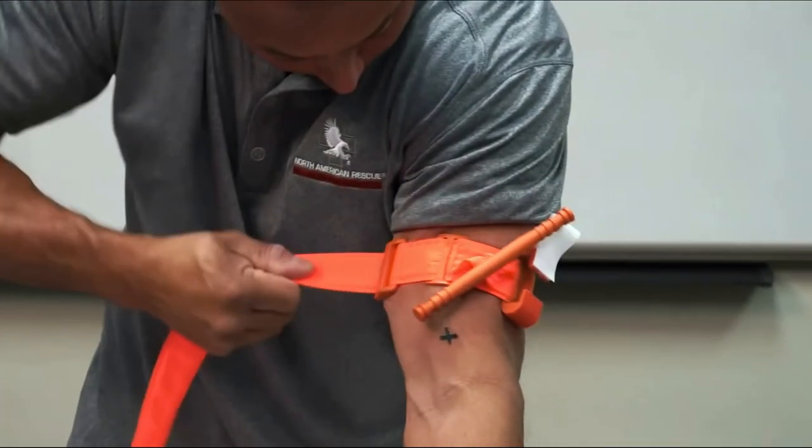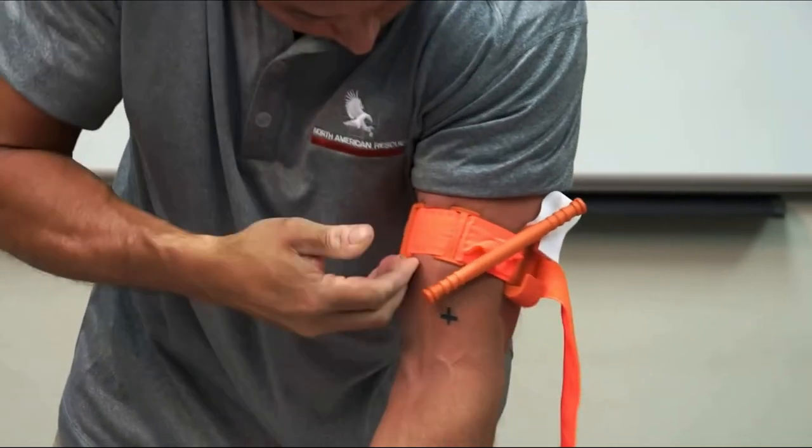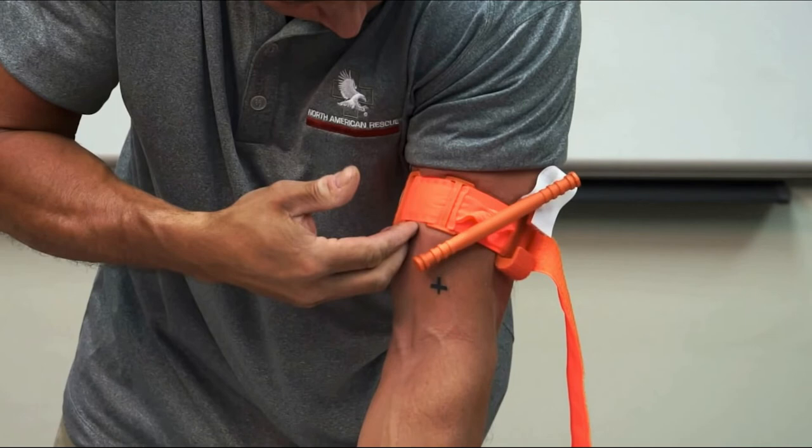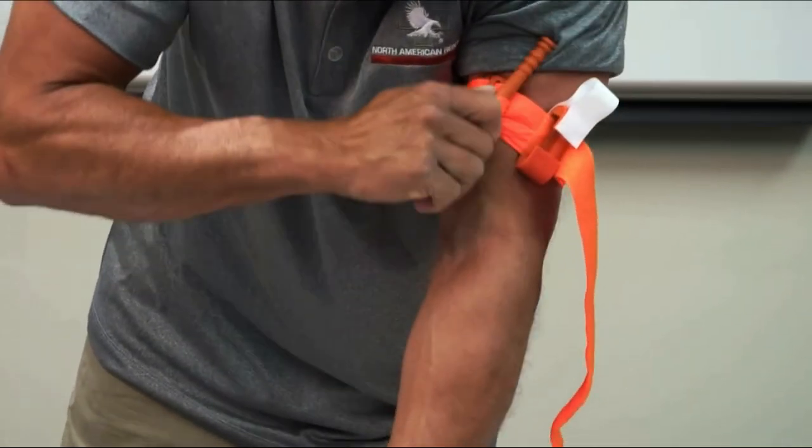Fasten it back onto itself, all the way around the limb, but not over the rod clips. The band should be tight enough that the tips of three fingers cannot slide between the band and the limb. If the tips of three fingers slide under the band, re-tighten and re-secure. Twist the rod until bleeding has stopped.